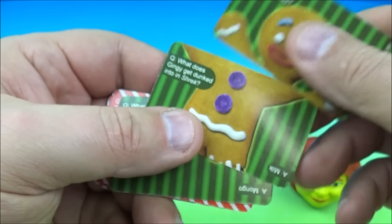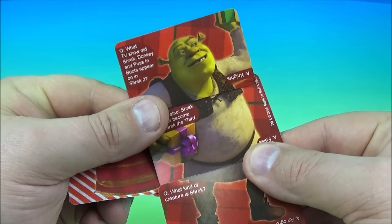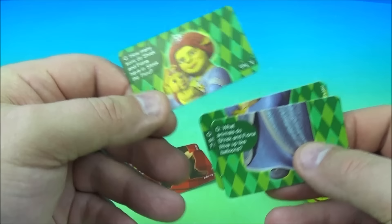And one more question: what is the ugly stepsister's name? Let's match them up. There's Gingy. And on the back is Shrek. And who is this? It looks like Princess Fiona before she turned into an ogre. And on the back we have Princess Fiona holding the little baby Shrek. That's so cool. And that is it — it's Princess Fiona.